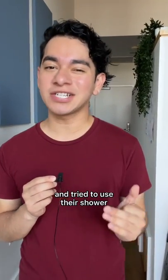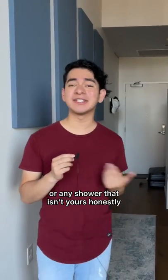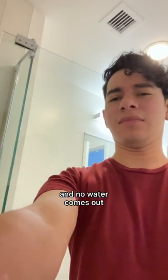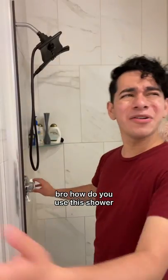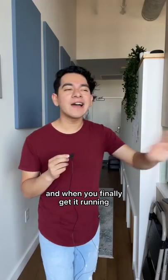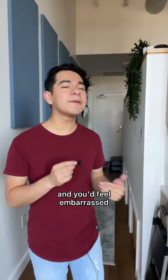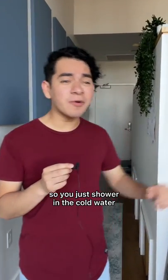You ever got to a friend's house and tried to use their shower — or any shower that isn't yours, honestly. You'd be turning the knob one way and then the other and no water comes out. Bro, how do you use the shower? You just turn the knob, and when you finally get it running you try to make the water hotter, but it stays cold and you feel embarrassed to call your friend again, so you just shower in the cold water.